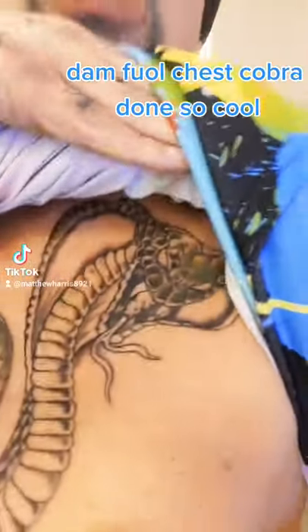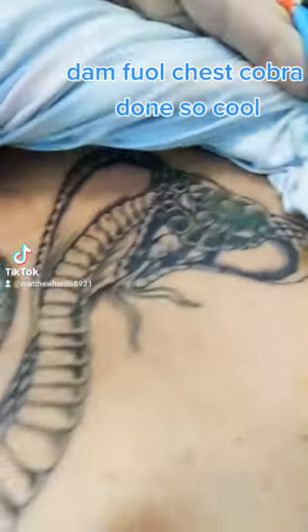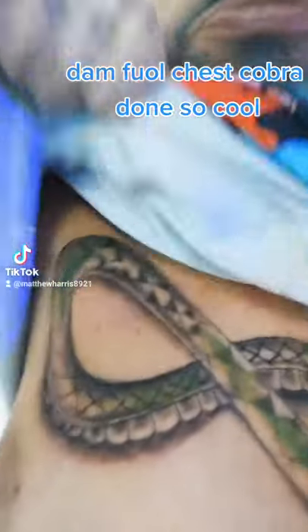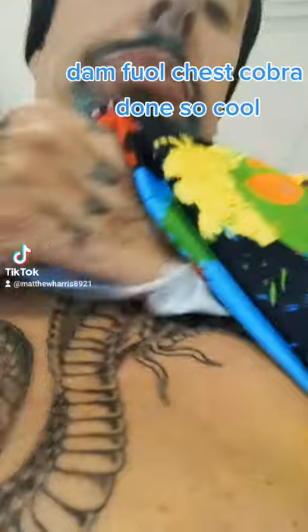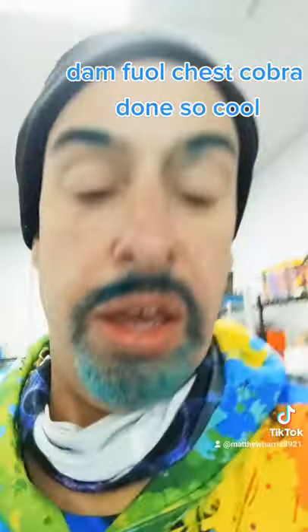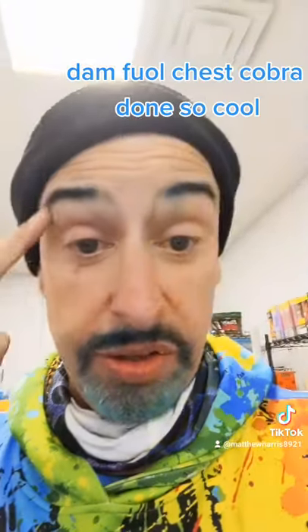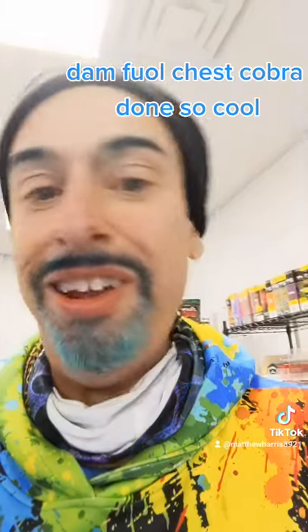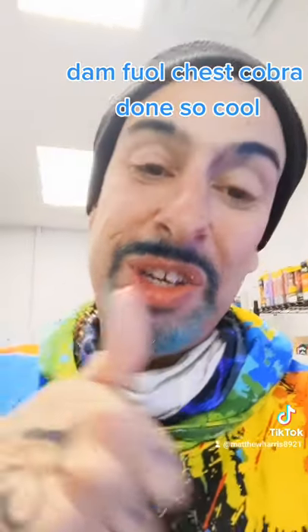Just got the chest tattoo done, took three sessions — check it out. It's got like a hint of green in it. What I'm gonna do with the eyes is just leave them blank, and when I want them red I'll just put some red dye in, or whatever color.